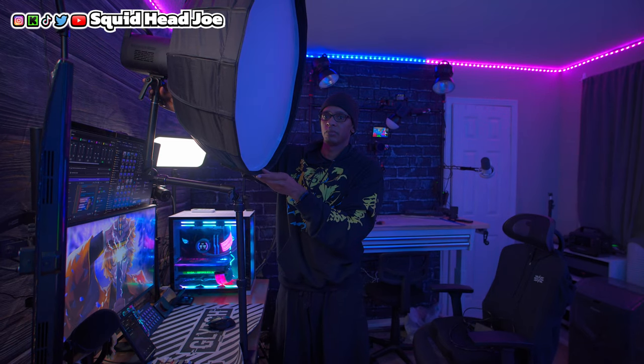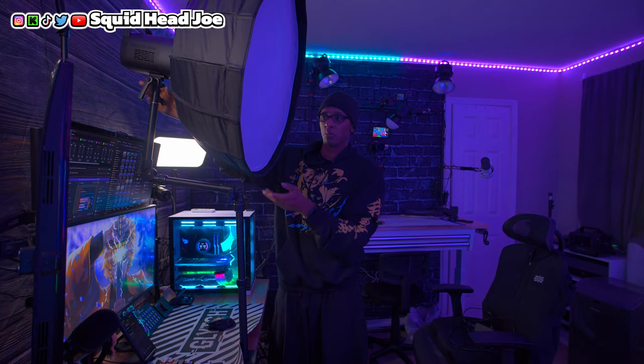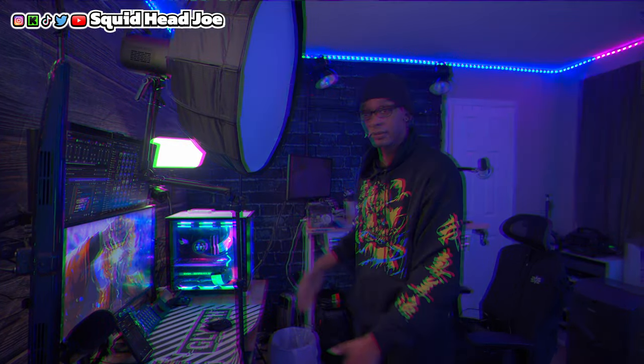With something like this magic arm, you can lean it back, set the light and the softbox back a bit, but still get the light positioned the way you want. You can start to see the applications with this — it's miles and leagues ahead of those traditional cheap Amazon desk clamps for your light source. You can also use it for an overhead microphone boom arm or an overhead camera angle.